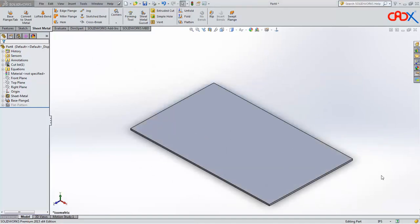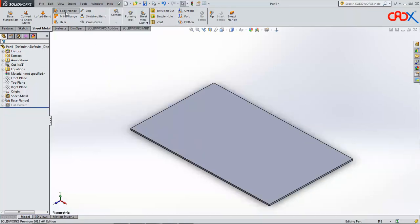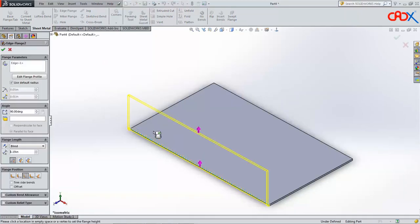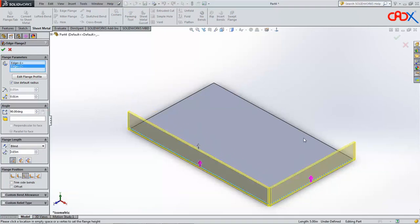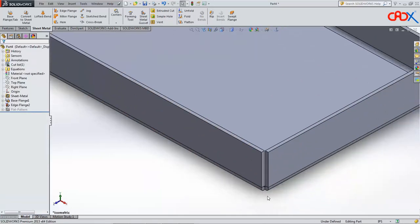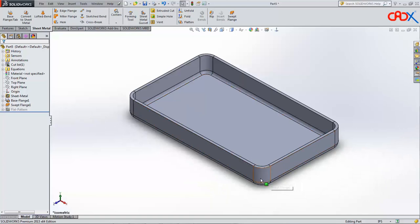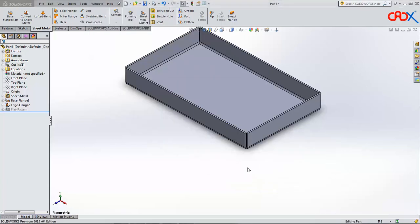To explain the concept of swept flange, I will take a simple example of a curved sheet metal part. This is a deformed sheet metal part. If I want to build a part like this using edge flange or mitre flange, I will get a result like this — but you will see there is an opening here, it is a rounded one. So if you try mitre flange or edge flange, you will not get the correct output. To get that output, you need to use swept flange in SolidWorks.